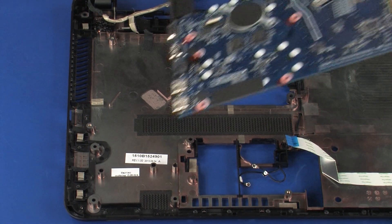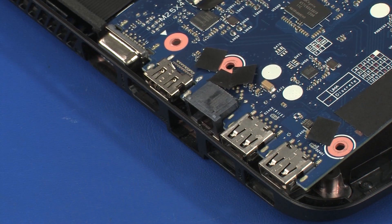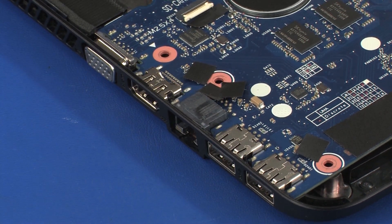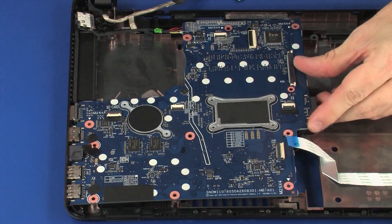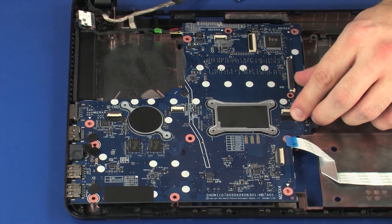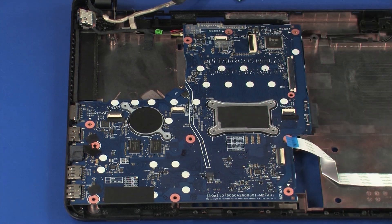At a slight angle, toe the external connectors of the system board into their cutouts in the left side of the base enclosure. Lower the right edge of the system board into position on the base enclosure. CAUTION: To avoid damage, ensure that the display panel, power connector, USB board ribbon, and wireless antenna cables are free from being pinched between the system board and base enclosure.